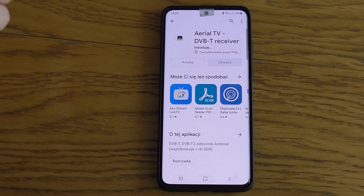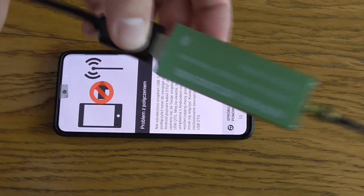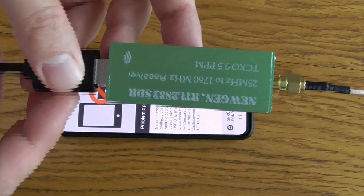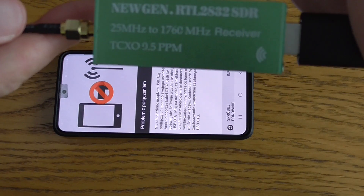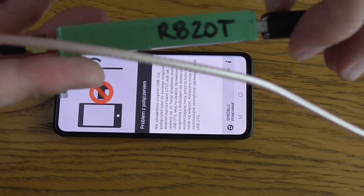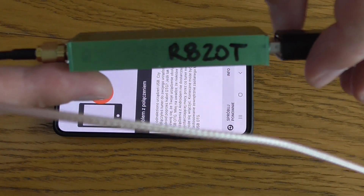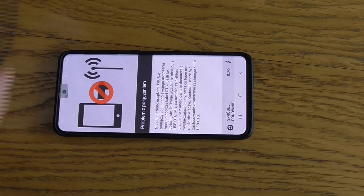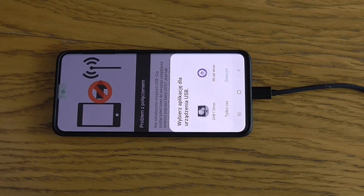Now that it is installed, we have to connect the RTL-SDR USB dongle. I will connect it right now - you can see this dongle. It's called New Gen RTL 2832 SDR dongle. The important thing is that it needs to have the R820T chip inside, otherwise it may sometimes not work.